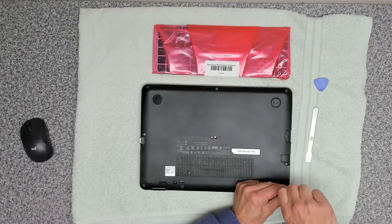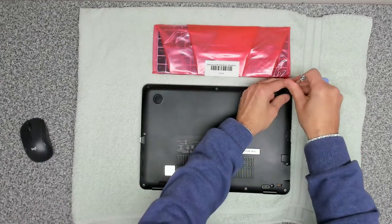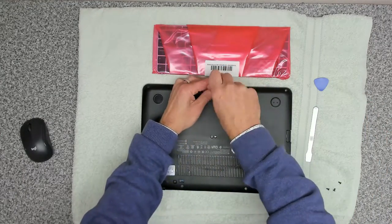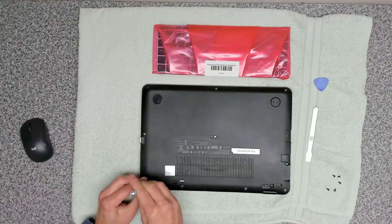You want to release all the screws all the way around. The reason you've got to take the base cover off is because there are a couple of screws inside that release the keyboard, and on this particular model all the screws are the same size.